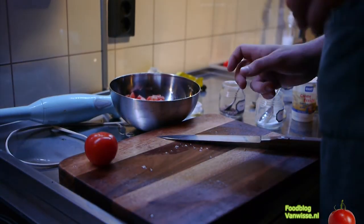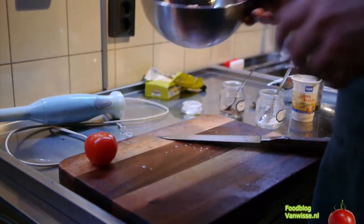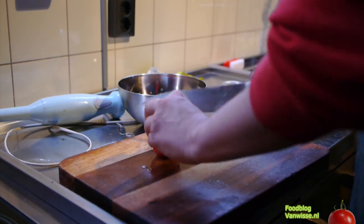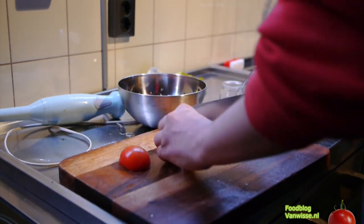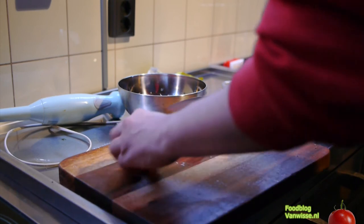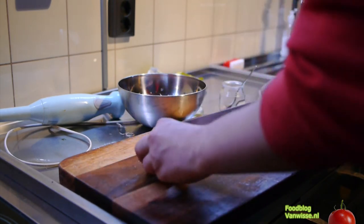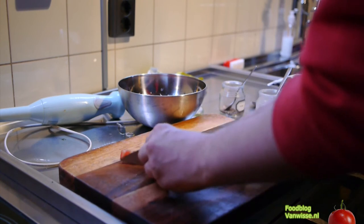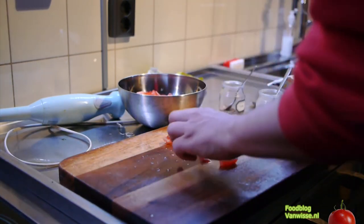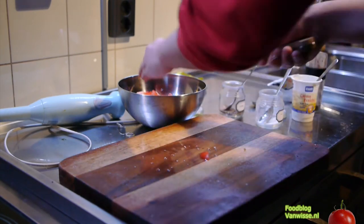Together with the soup and the pork I will make a basic salad with sprouts and some tomato, some olives and some pine nuts, some salt and some olive oil. I think that will go pretty well with everything else.